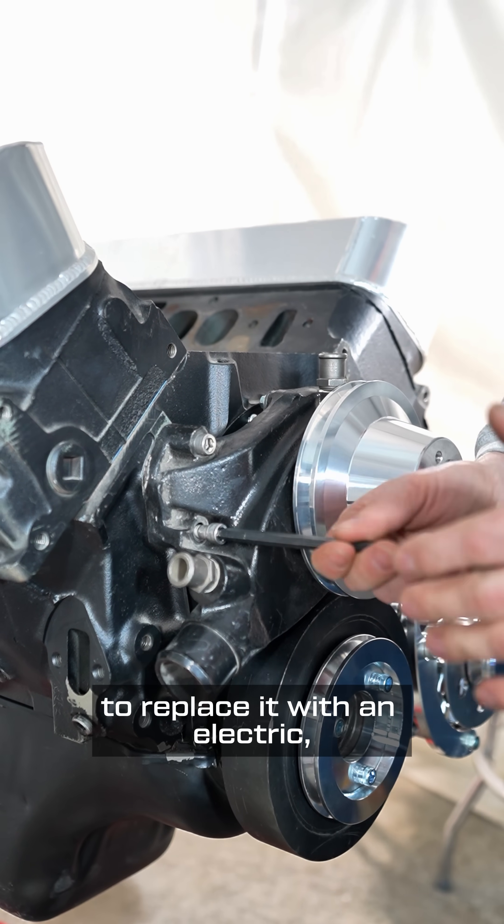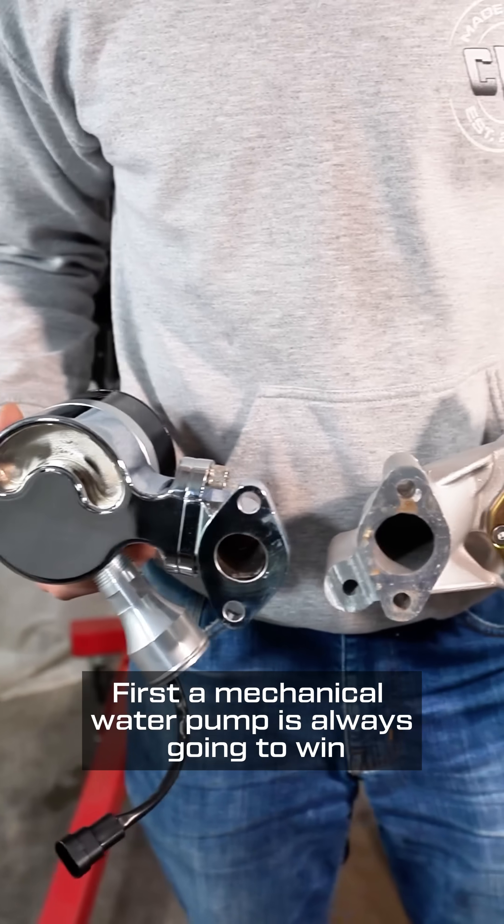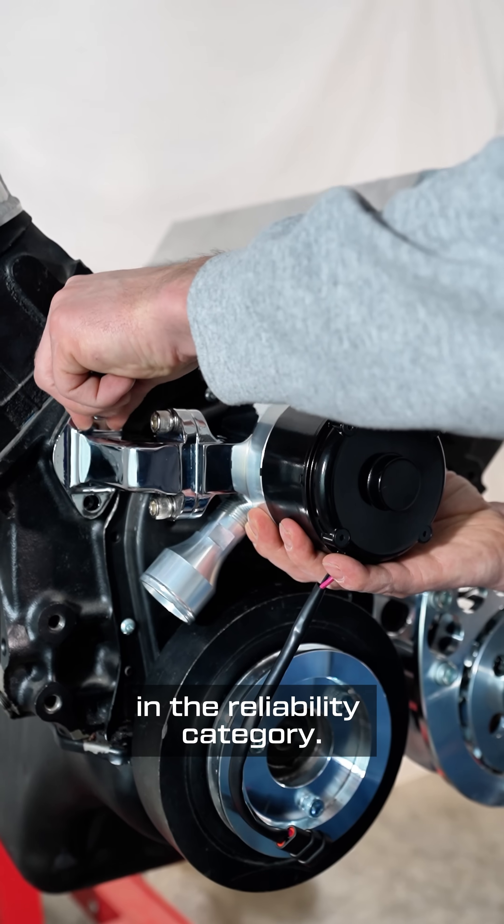Before you throw away your mechanical water pump to replace it with an electric, there are three major things to consider. First, a mechanical water pump is always going to win in the reliability category.